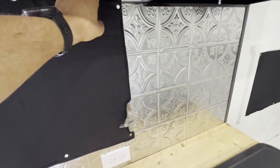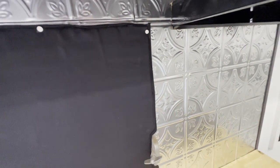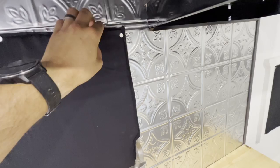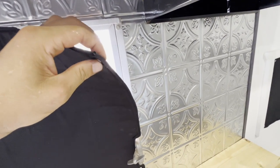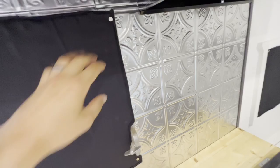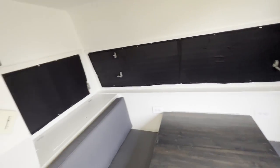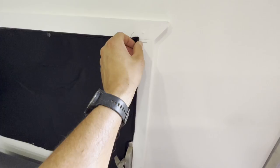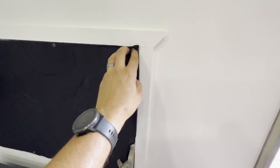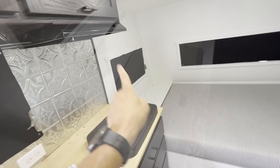My wife made these — they're Reflectix with some blackout fabric and neodymium magnets. They're 3M so they're heat-rated and have glue on one side. They just stick up in place and she did it for all of them. Did a nice little thing around the edge — bias tape around the edge.